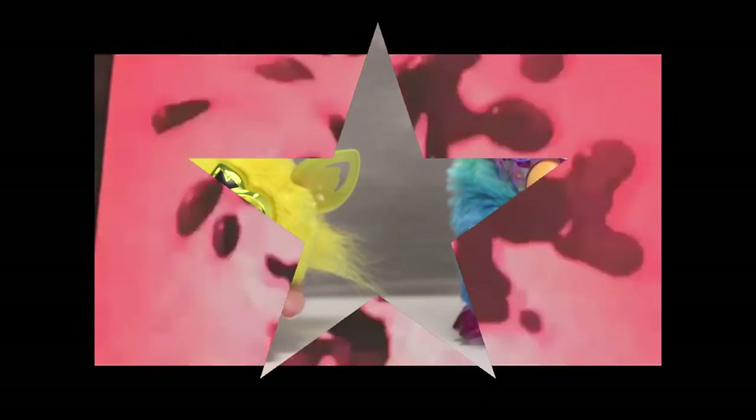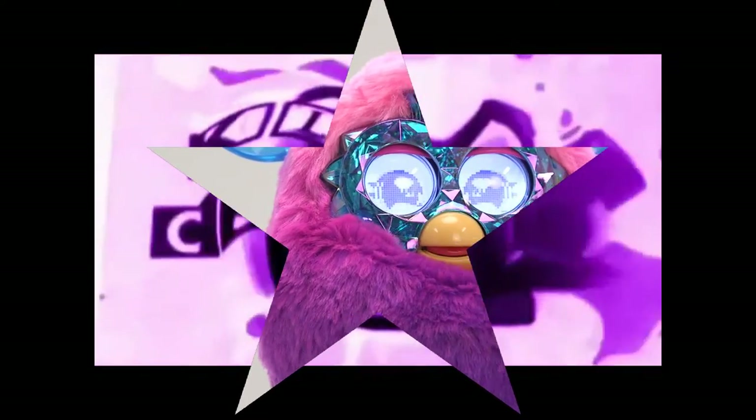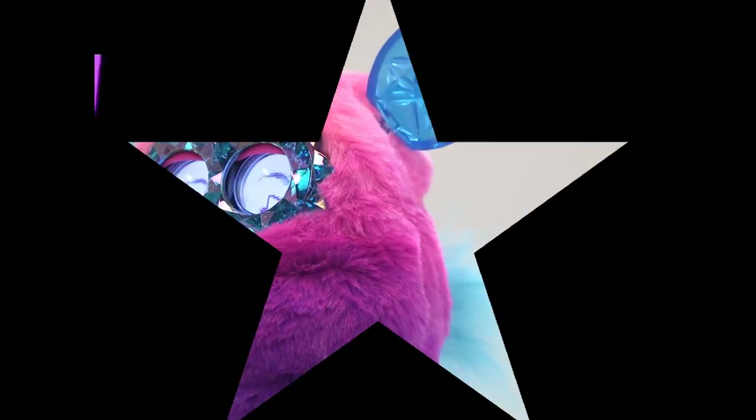And don't worry about your Furbling getting lonely when you're not there — you'll have a special connection with the Furby Boom. The Furby Boom Crystal Series has ombre coloured fur and sparkly gem-like ears, feet and eyes.